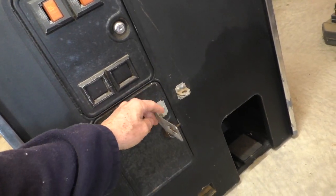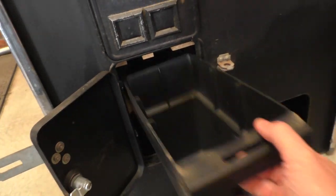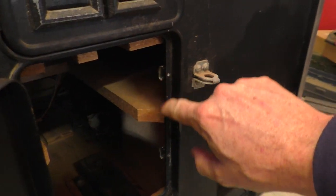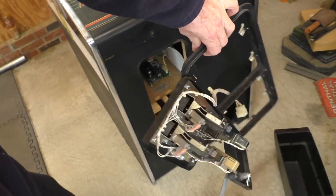I'm going to remove this and kind of fill that in. The coin door is held in with these little brackets. You loosen this bolt and then these things slide back, and then the whole coin door comes out.